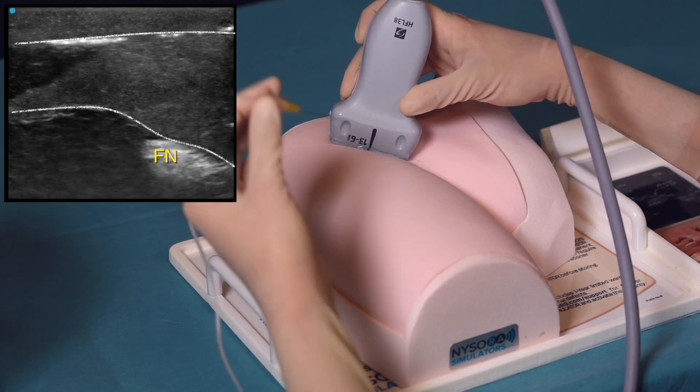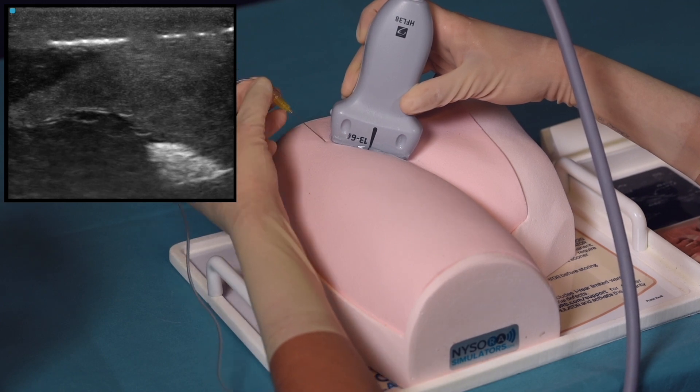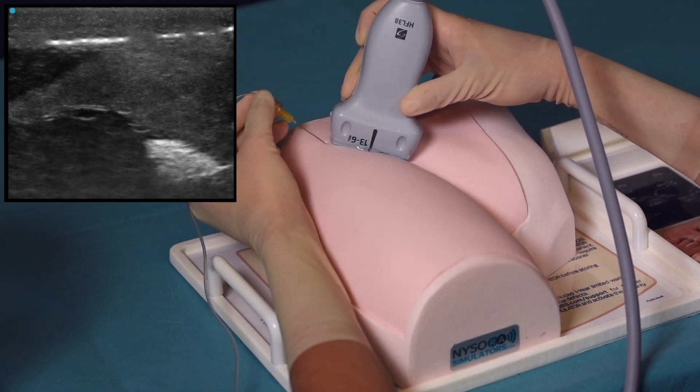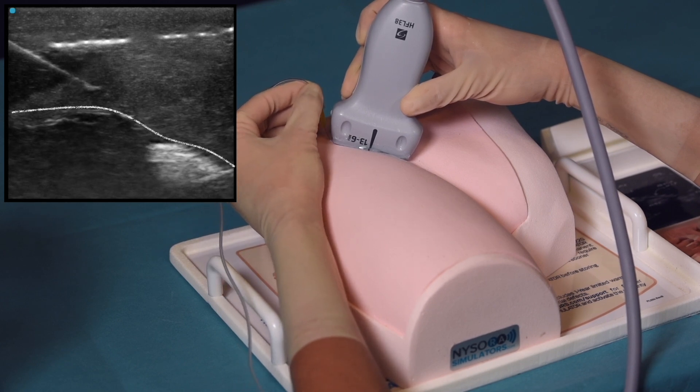Once the femoral nerve and fascia iliaca are identified, the needle is inserted in plane towards the femoral nerve. The needle angle of insertion is adjusted until its tip is positioned under fascia iliaca, just lateral to the nerve.